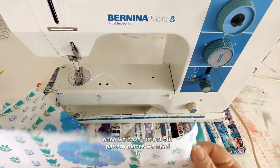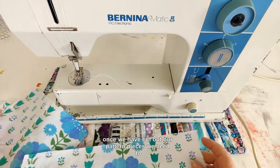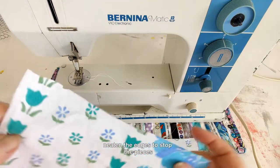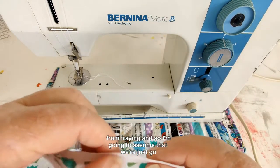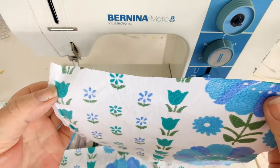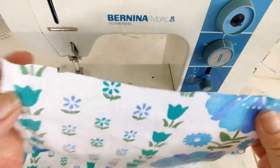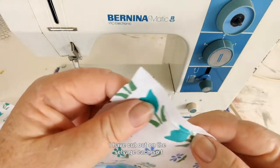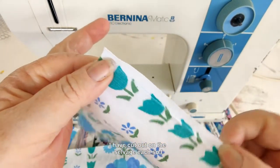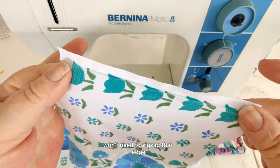Once we have cut out our pattern pieces, we need to neaten the edges to stop the pieces from fraying. I'm going to assume you haven't got access to an overlocker, so we're just going to zigzag around all edges. I have cut out on the salvage edge, so I won't need to zigzag that edge.